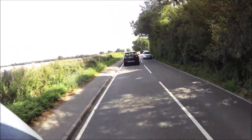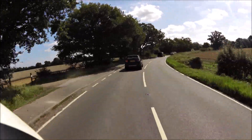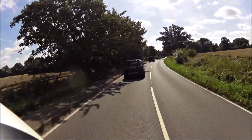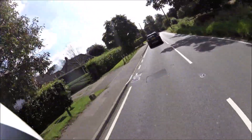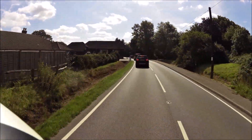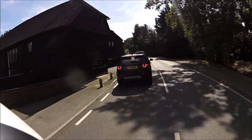Going into a nice long sweeping bend, try and get the bike settled — a bit of trail braking. If you don't know what trail braking is, look it up on the internet. What I add to that is I drag the back brake very slightly, just to keep it settled. Sounds stupid, I know — everyone will tell you not to do that — but it's just what I've found works for me.